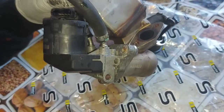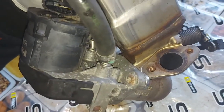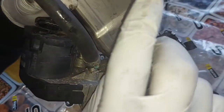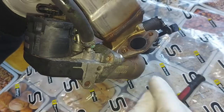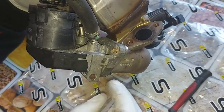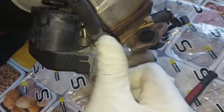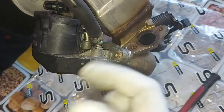When does this EGR valve controller open? It opens under two load conditions. First, it opens during idling — because at that time we have excess oxygen in the combustion chamber. Second, it opens during part load, which is cruising, and again at that time we have less fuel and more oxygen.